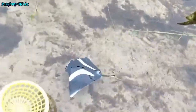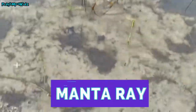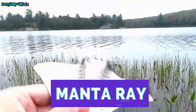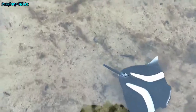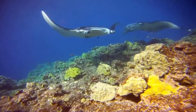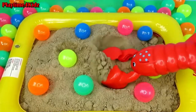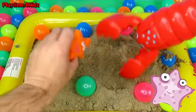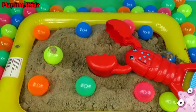I see another one — it's a manta ray! Let's put the manta ray back in the water. Let's look for sea animals. There's some down in the sand. Look, it's a starfish! See you later, starfish!